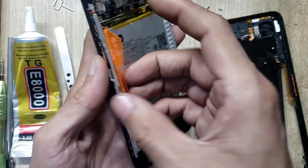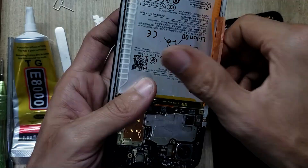Disconnect the battery connector. Pull up the tape and remove the battery.